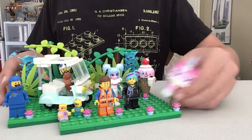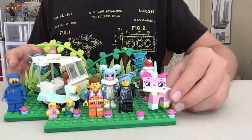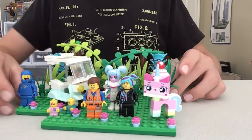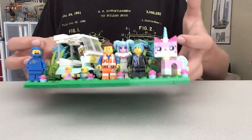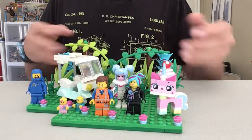Sweet Mayhem is from the Emma and Lucy Escape Buggy, and Benny is from his Space Squad set. So there are a bunch of neat figures in here and I think it's pretty cool — it's my MOC so I obviously think it's cool.